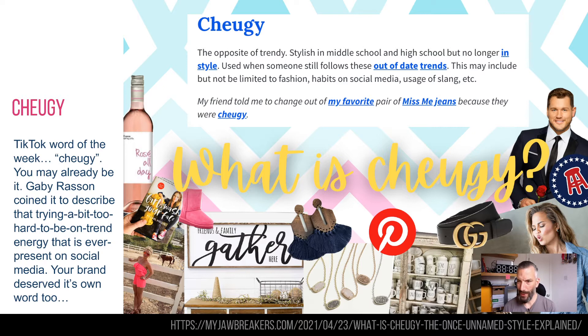Chewgy is a word you should probably know about at the moment — it's whizzing around TikTok right now. Chewgy is kind of when people are trying a little bit too hard, trying to be a little bit on trend, all that sort of stuff. For example, they're still using Pinterest.